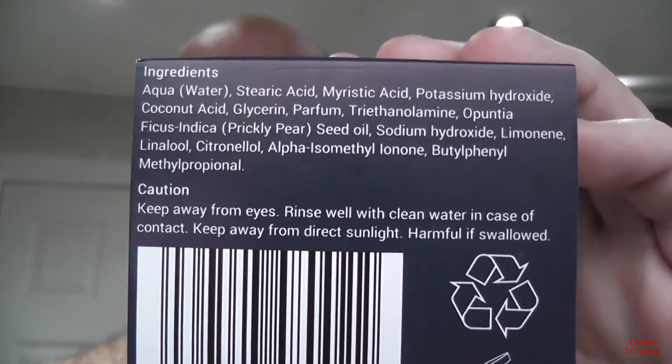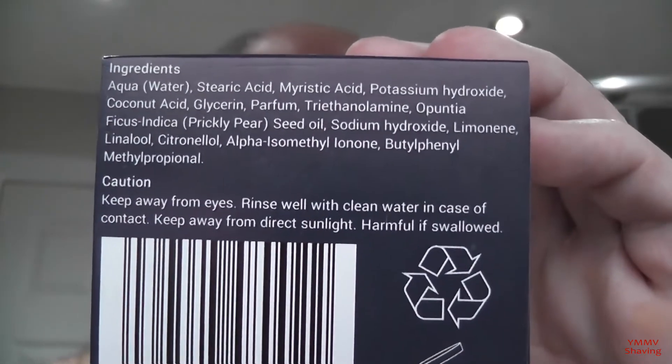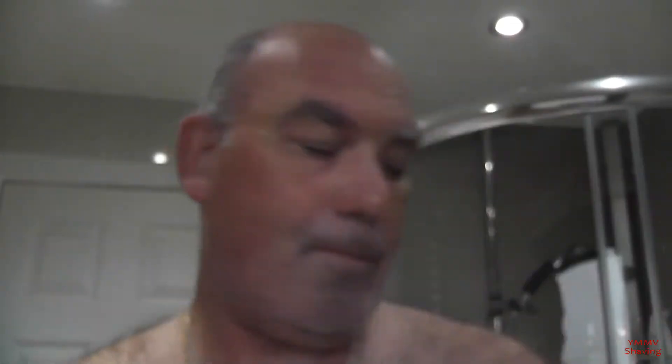Limes, grapefruit, mandarin — it draws down to a little bit of musk and a bit of one or two herbs in there as well. That's the packaging it comes in. It's not a bad soap for the price. That's the ingredients there, should you wish to view them — just hit pause.